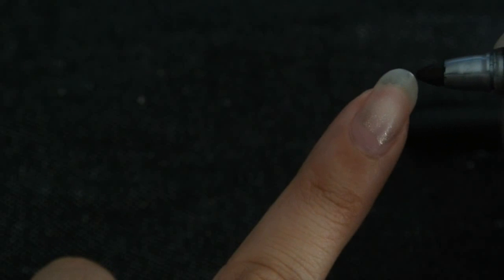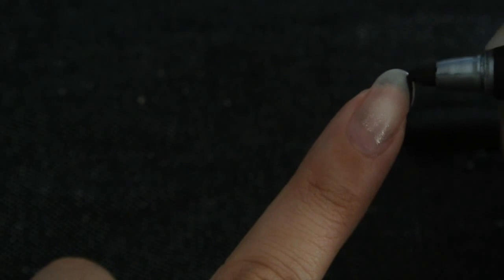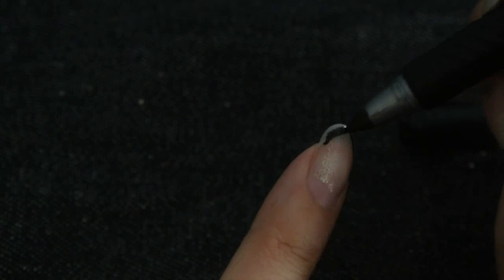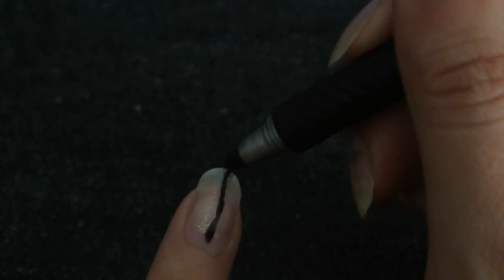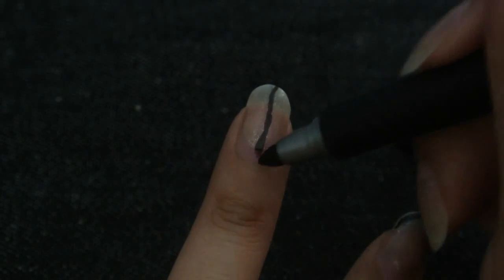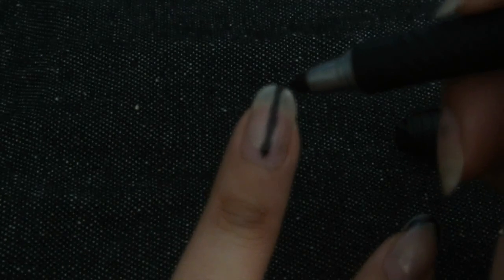The video I watched on how to shape almond nails said the first thing to do was draw a dot in the middle — and there was already a dot there. Then you draw from the pink part of your nail bed to that dot right in the middle. If you need help, it said to draw a line down the middle of your nail so you know where the middle part is, which is what I'm doing on my hand here.